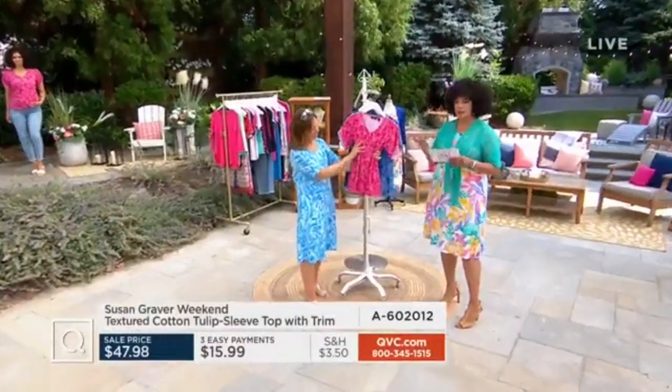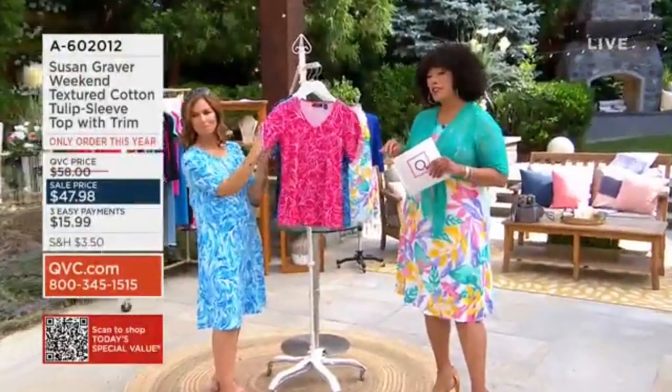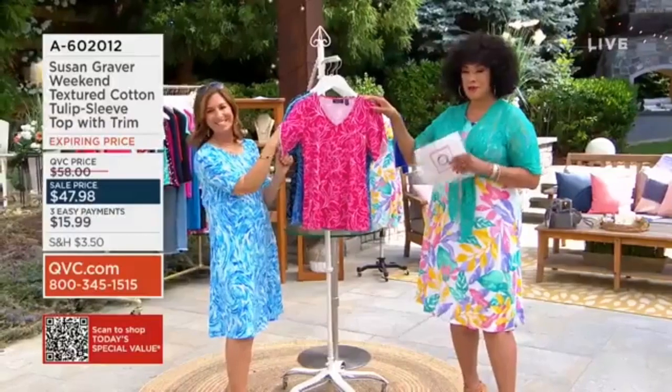Q-Card five easy payments are available to you for anything that you're shopping for. So while you're shopping for summer fashions and those sunny styles with Susan, take advantage of the easy pay that's available to you.